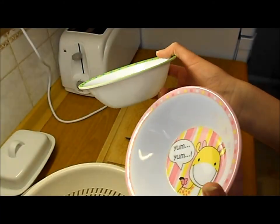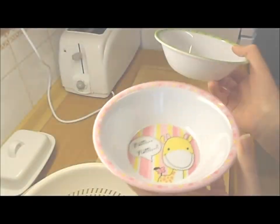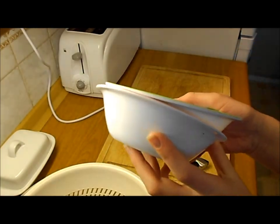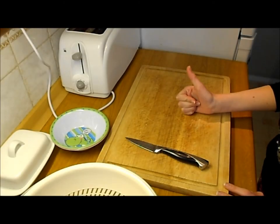And lastly I have their vegetable bowls — this is Timmy's, it says 'yum yum', and this is Penny's, also saying 'yum yum'. They're their little vegetable bowls, so that's what I'm going to be putting the vegetables in. So I'm going to get the vegetables out of the fridge.